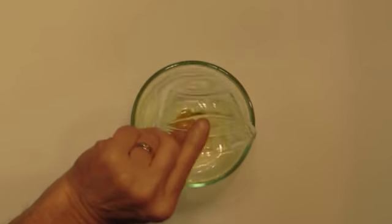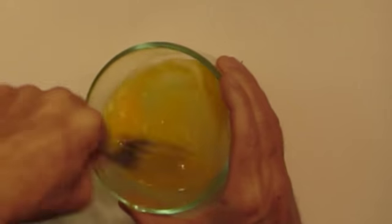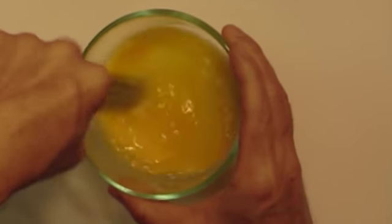We are going to need a little egg wash, so let's go ahead and get that ready. Simply add one tablespoon of water to one egg and whisk it well.